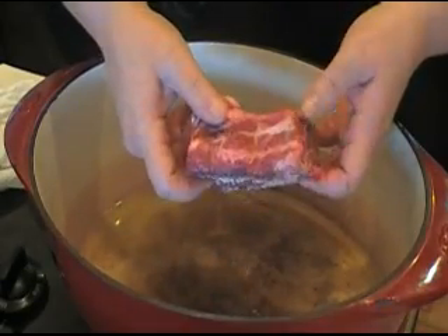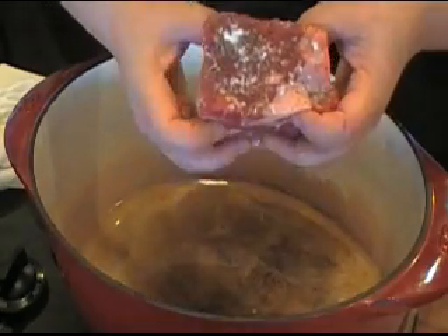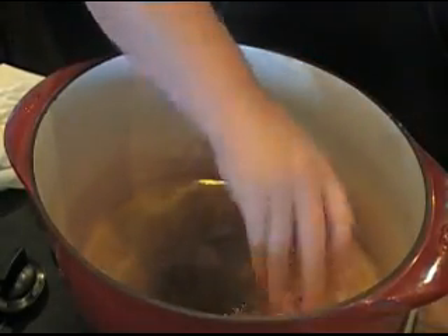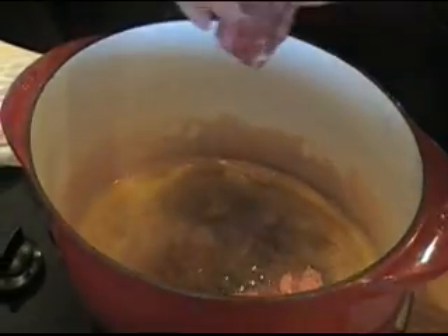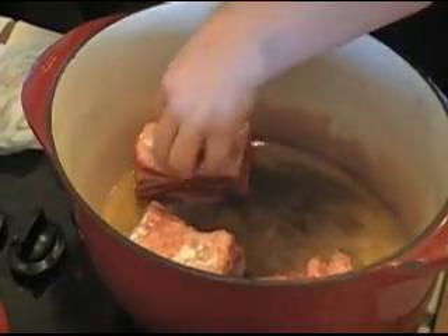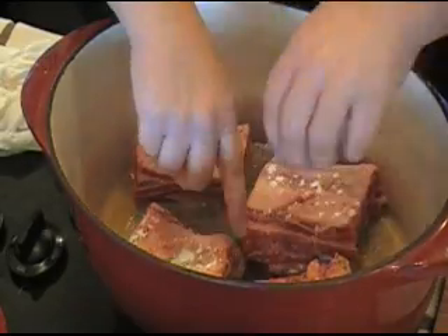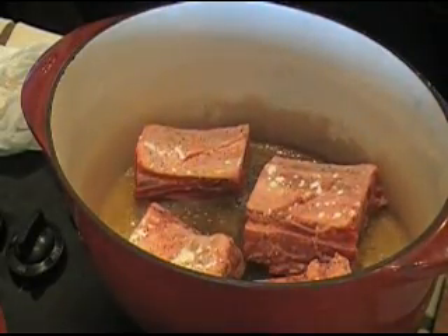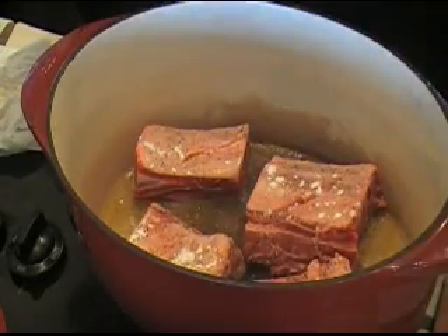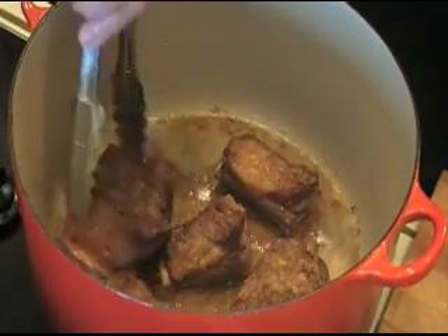I heated some olive oil in this braising pan and I'm going to brown my meat one piece at a time. I seasoned it with salt and pepper and sprinkled a little bit of flour on top. I'm going to work in batches because I don't want to crowd the pan. Check out these ribs — they are so delish. They're nice and brown.